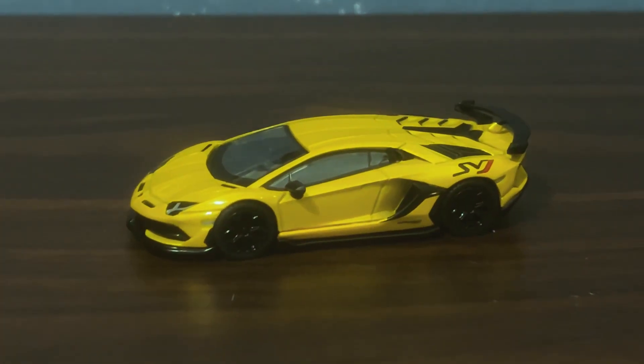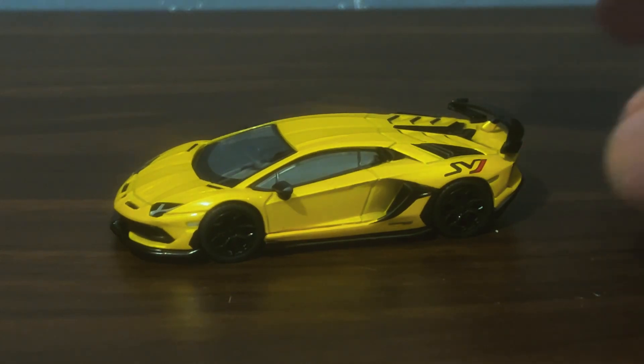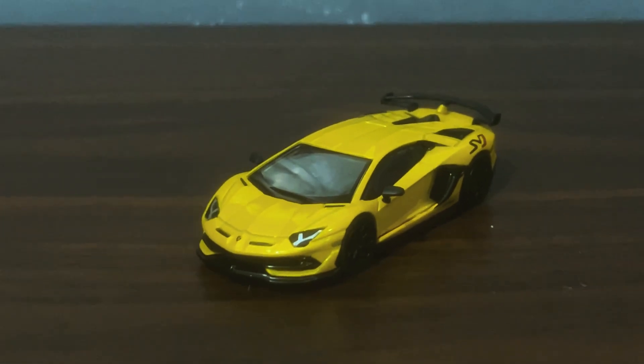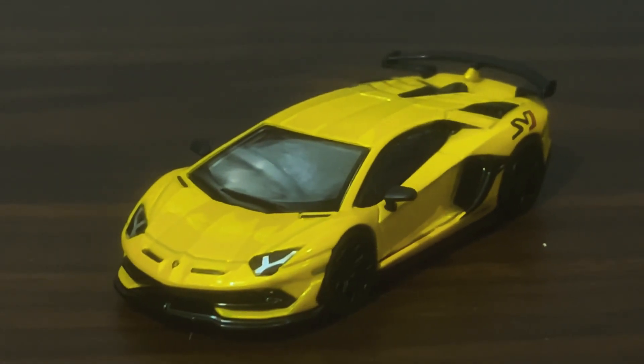Whoa, oh yes! Anyone who follows this channel knows that I'm hugely fond of this casting, and this yellow version — Giallo Orion — is no exception. It is a thing of stunning beauty, look at that.